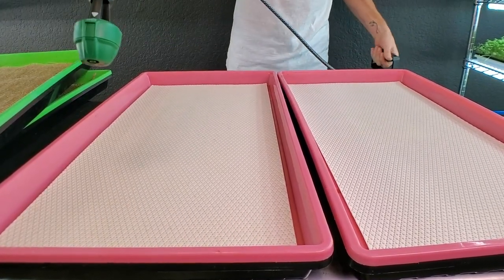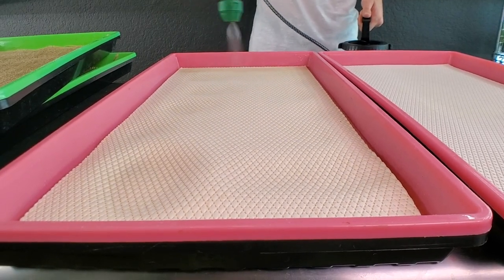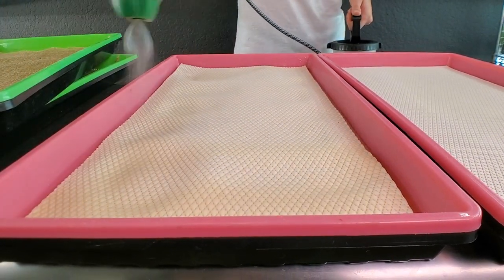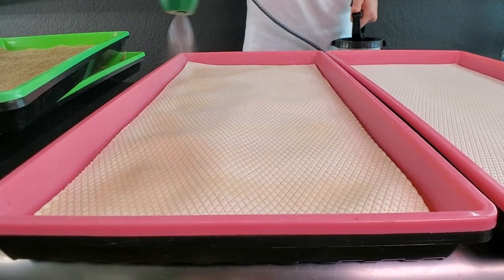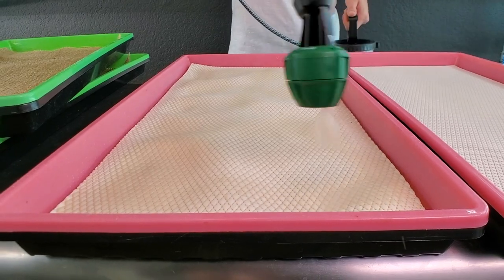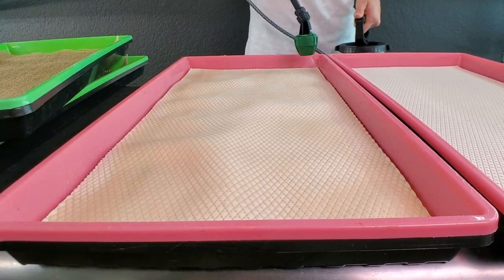We're just going to hit it with a light pass and watch how much it starts to ripple, change, move, and expand. It's a cool medium in theory, but I just haven't had much success with it growing microgreens — at least not the way I like to grow them.